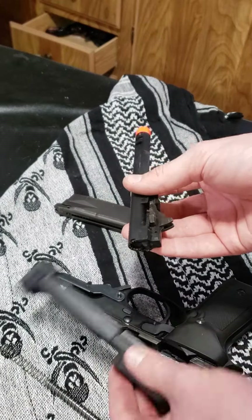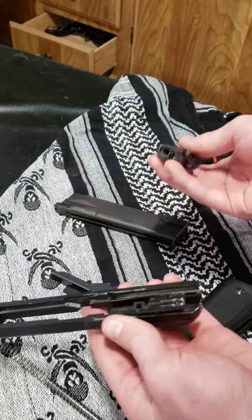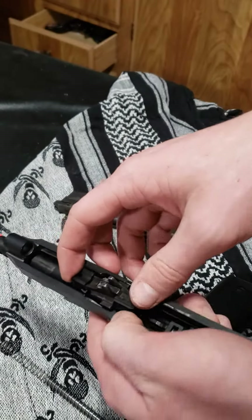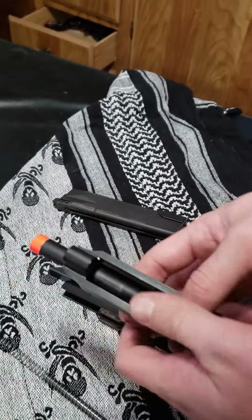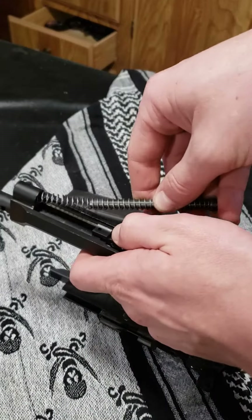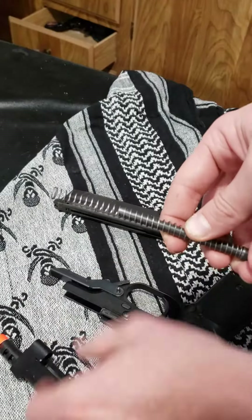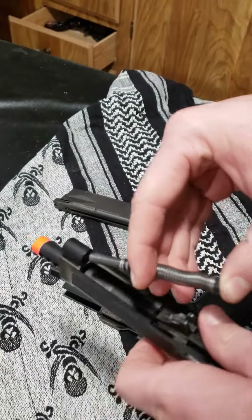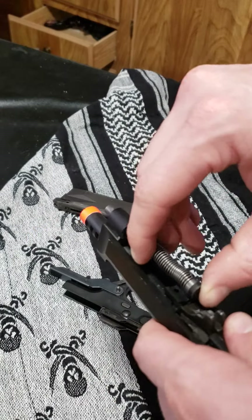Not very hard to take apart, as you can see. And we'll just put it simply back together. This is where it gets a little tricky — it is easy to take apart, but kicking it back together can sometimes be a bit of a problem. So I'm going to take the spring here and bend it back down a little bit. It just keeps the rod going in smooth and it's easier.